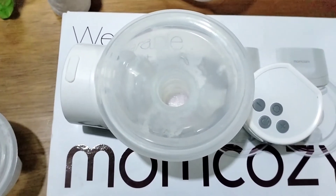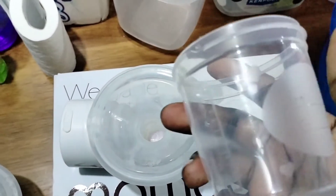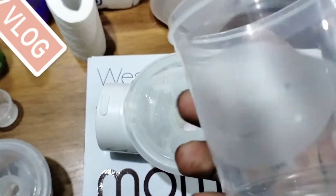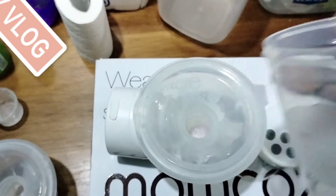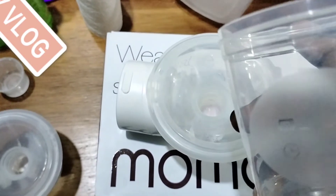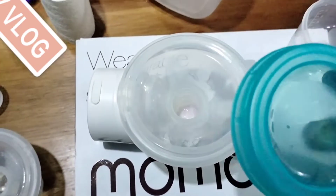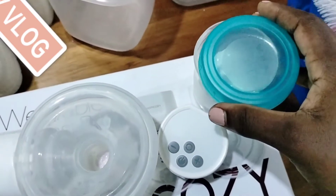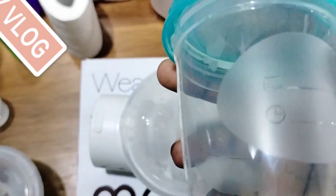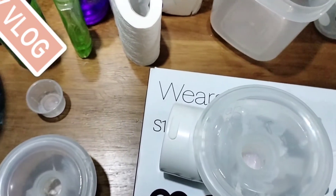Apart from the bags, I also have some containers that I use to store my breast milk. These containers are what I use sometimes if I don't want to freeze the milk. You can put the date, you can put the time, and you can even write the name of the baby if you have twins. The lid fits so well — you just fit it on and you're able to store your milk safely so the baby can drink it later if you're away at work.